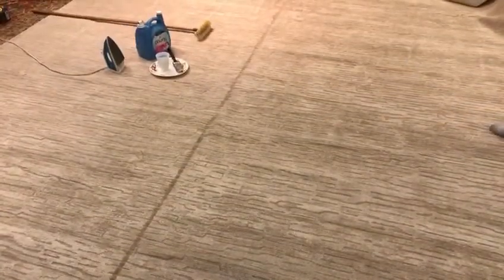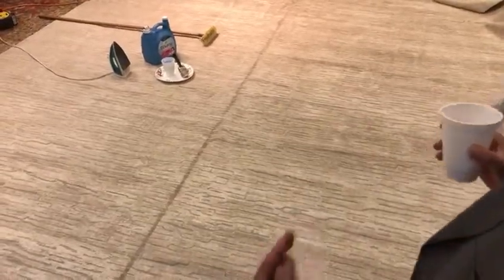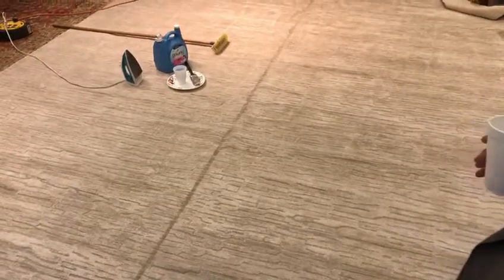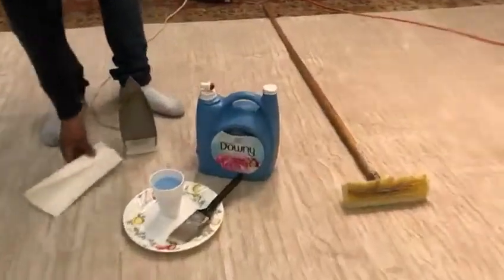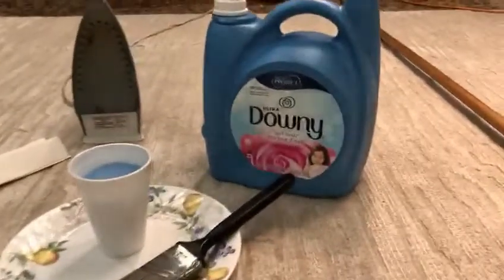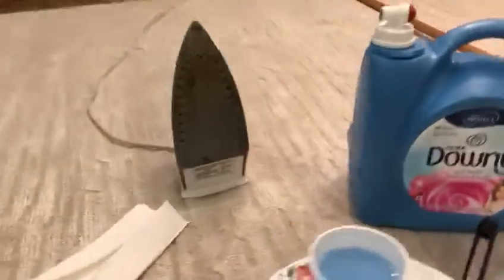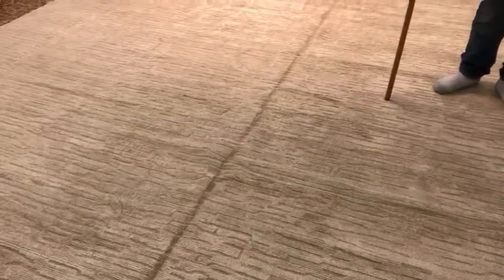In the next two to three minutes, we're going to explain how to get rid of this seemingly permanent fold mark out of your rug in a matter of minutes. All you need are these friendly household items: some kind of a hard brush, Downy fabric softener, and a household iron. To take out the fold marks, there will be three steps.